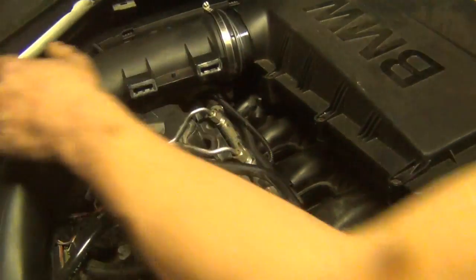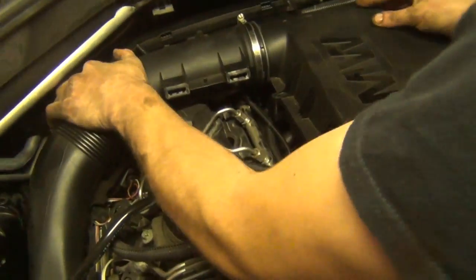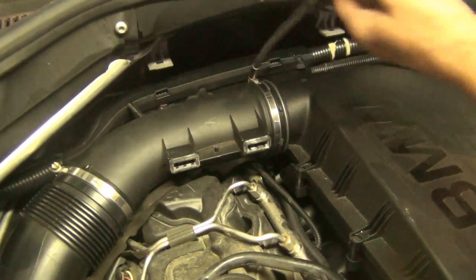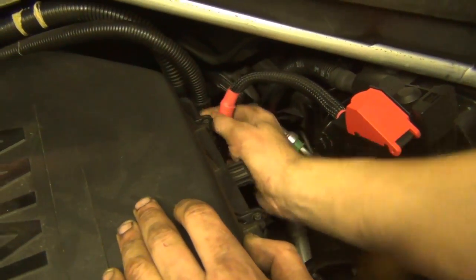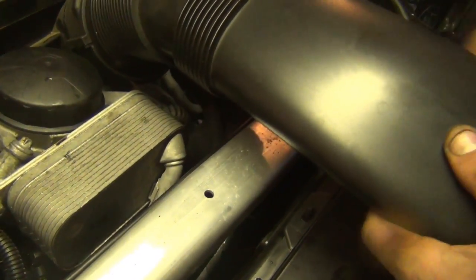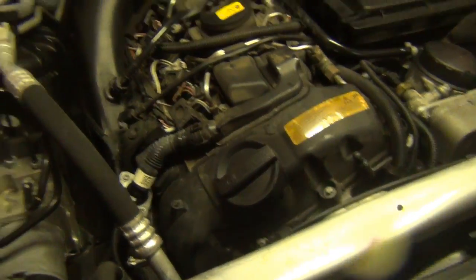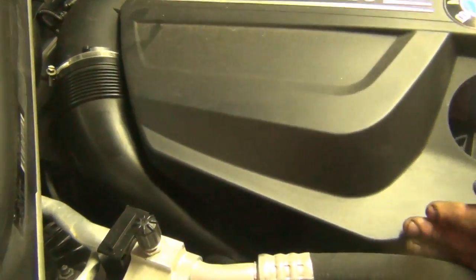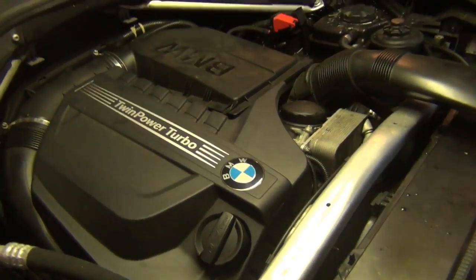Install the intake air box — it just presses down into those rubber tabs and snug it down. Remember to reinstall the wiring on the sides, they just slide into place — there are three connections. Install the snorkel, lock it in, and then the vanity cover: easy install, slide the back in first and then it just pushes down into place.